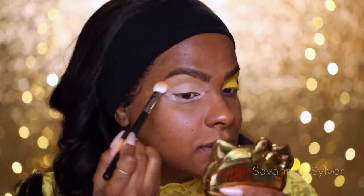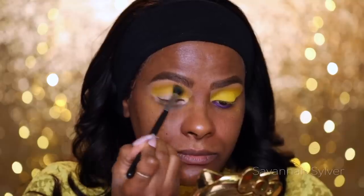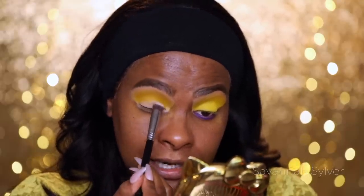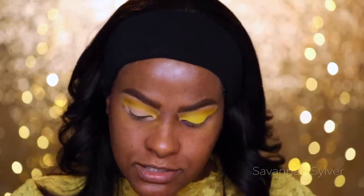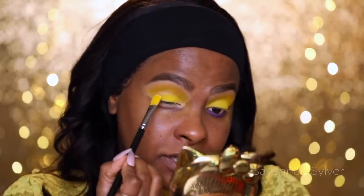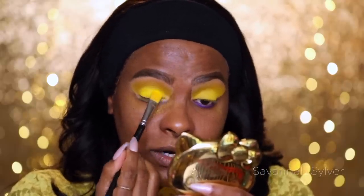For my yellow I'm going to be going into the Morphe 35C palette — just taking the one yellow. Someone the other day asked if it was discontinued and it was no longer on the website. I know they're revamping and upping their game. I'm going back in with that concealer to pat over the lid area for extra tackiness, because this is where the yellow is really going to pop. Using a packer brush to pat the yellow on all over the lid — I'm really into single-color looks.